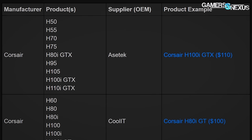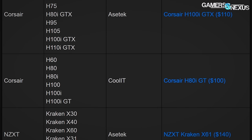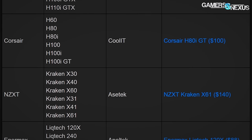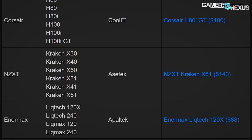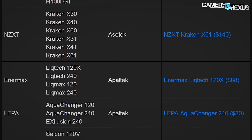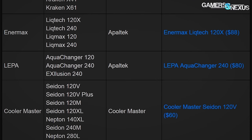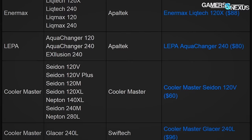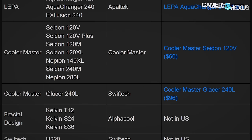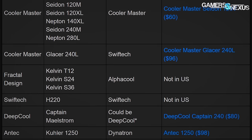Liquid coolers are mostly made by a few companies. One of them is Asetek, who makes the NZXT products including the Kraken line, the Corsair products or some of them anyway, EVGA products, and Thermaltake CLCs. CoolIT is known for some Corsair products and for data center cooling. CoolerMaster makes their own, which is a bit different. CoolerMaster OEMs most of the Intel and AMD stock coolers including air coolers, while Asetek OEMs many of the stock liquid coolers.